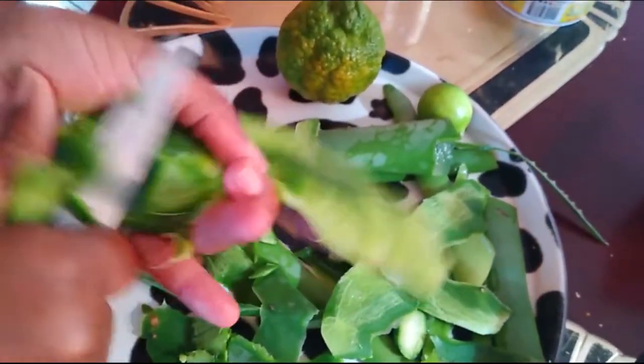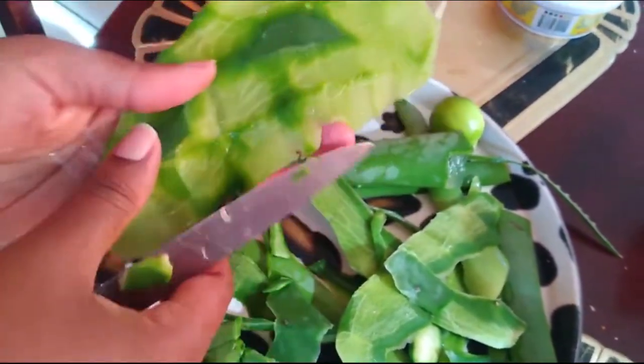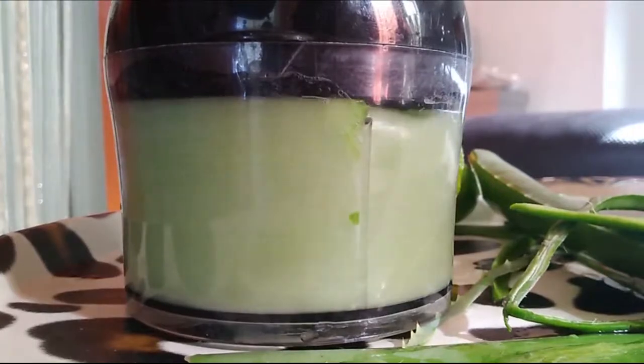Now this is the second method: I added the tuna cactus plant to some aloe vera, blended it, strained the mixture, and you're ready to go.